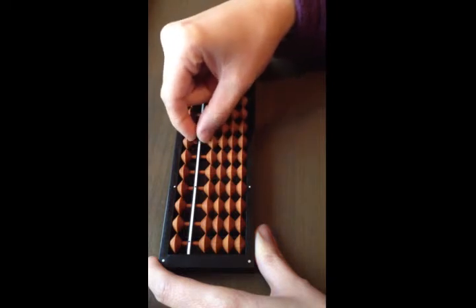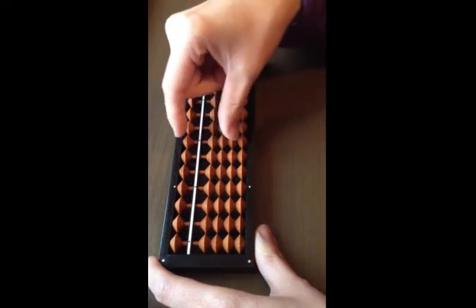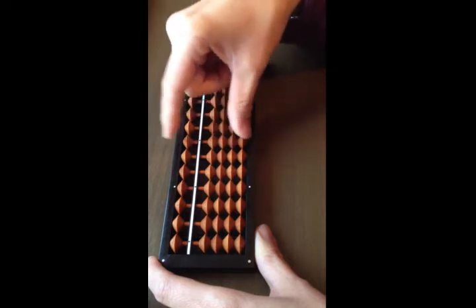Add six, take away six. Add seven, take away seven. Add eight, take away eight. Add nine, take away nine.